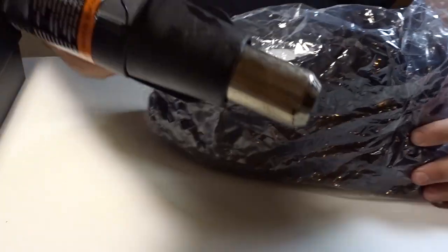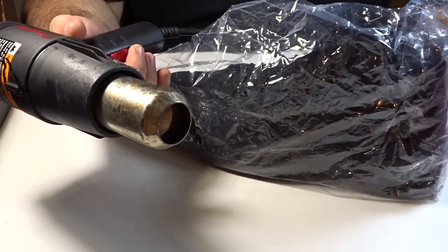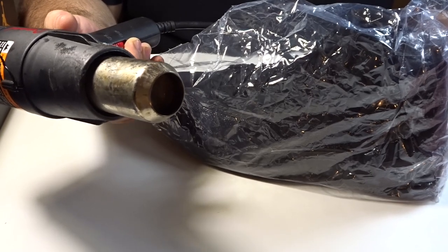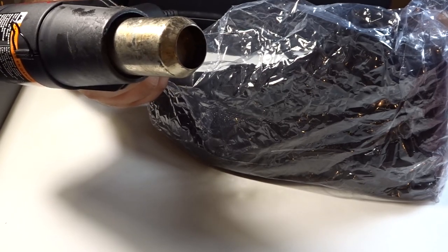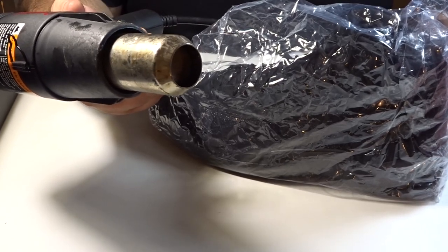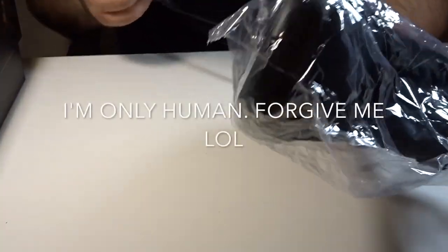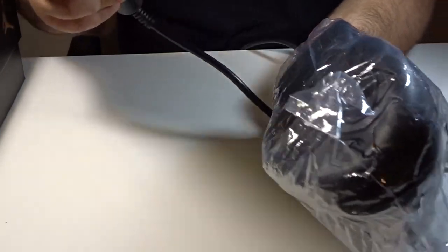Next step, this is where the heat gun comes in. You always want to keep it on the low setting. Some people say use the high setting so it works faster — forget those people, especially if you're new to this. I use the low setting because sometimes you'll apply too much heat in one spot and it'll rip open, which would be pointless. Put it on a low heat setting. Always start at the bottom of the shoe — start on the soles first, then around the sole and work your way up.